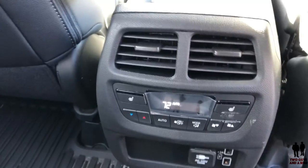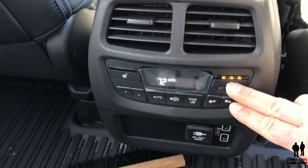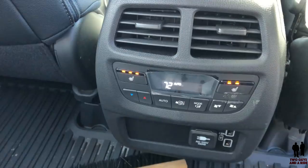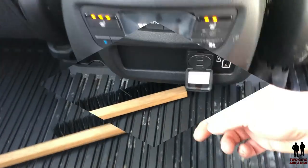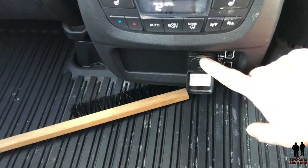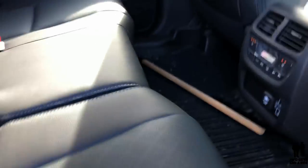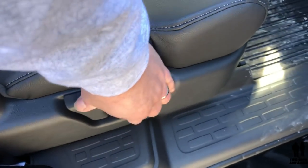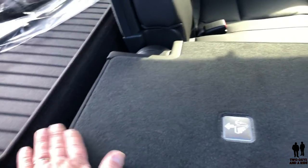Back here you have control over your climate system as well as your heated seats — three stages on either side. You do have two USB inputs as well as a 150-watt plug-in outlet down here. The seats themselves do fold — if you pull this handle, it'll automatically pull all the way forward and flat so that it's level with the bed.